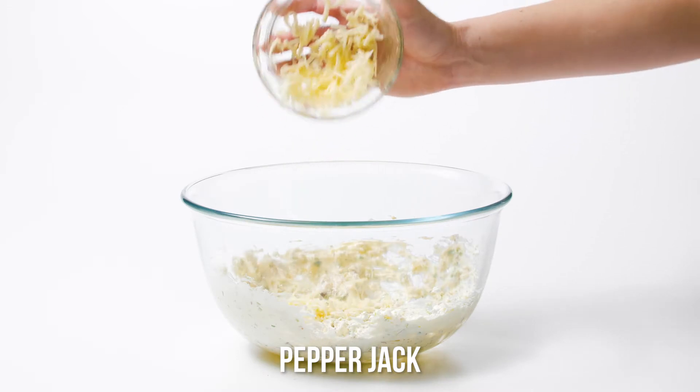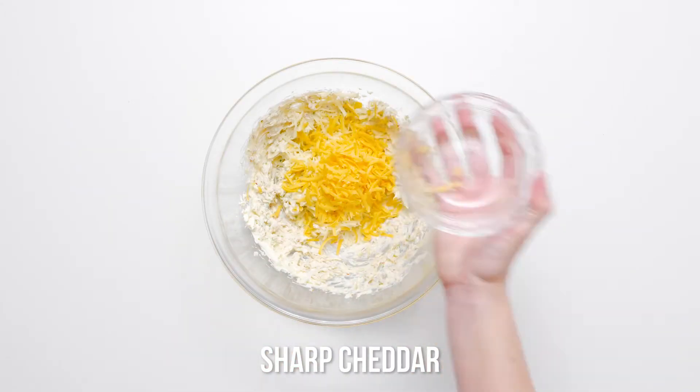Add shredded pepper jack cheese and cheddar cheese to the cream cheese mixture and beat until blended.